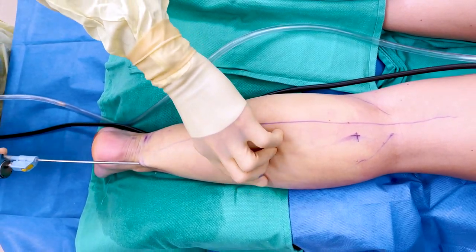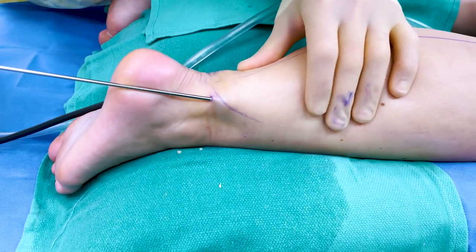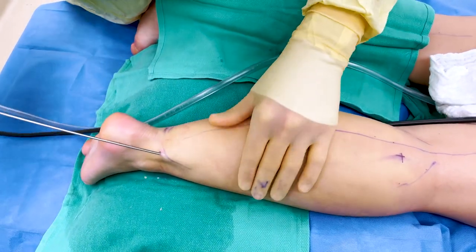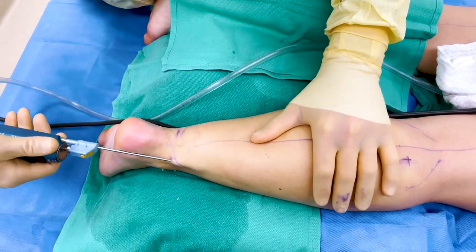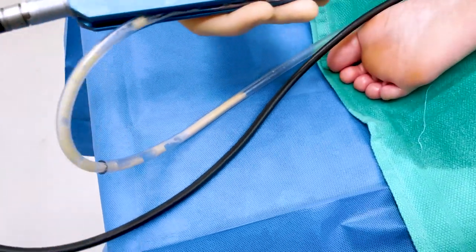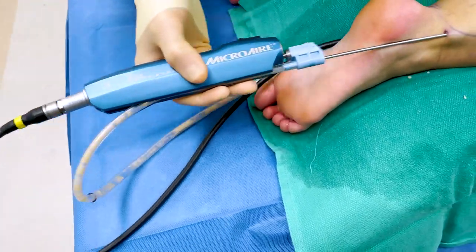We're going to start our liposuction now. This should look pretty satisfying. We're going to get all this fat out. Now it's all liquefied in there, and you can actually see the fat starting to come out — this nice white substance that shows that our tumescent really worked.